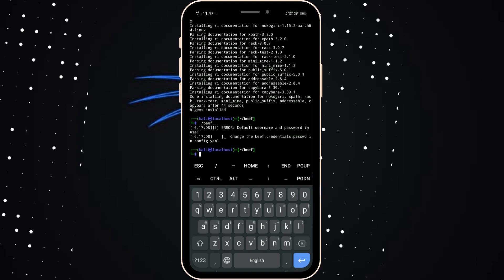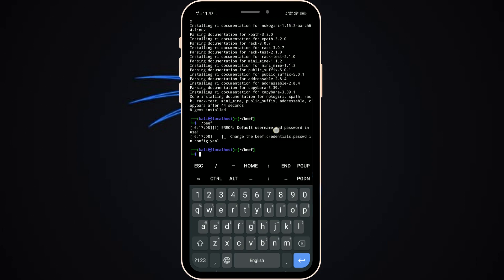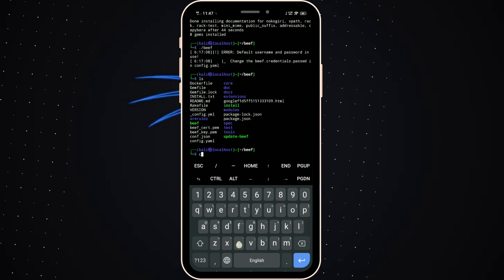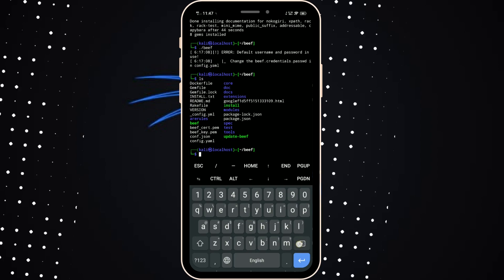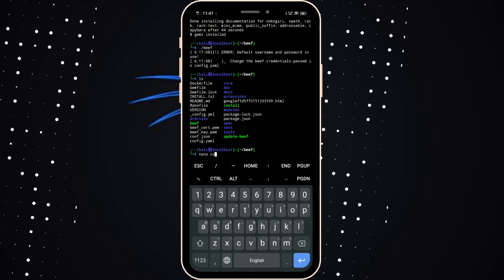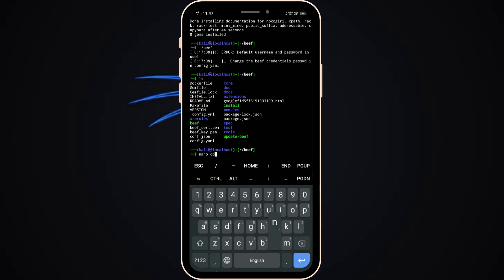The errors are all fixed. It's showing a prompt to set a username and password before starting. Press ls — you can see all the files. Choose the config.yaml file. Then use the nano editor to edit the file.